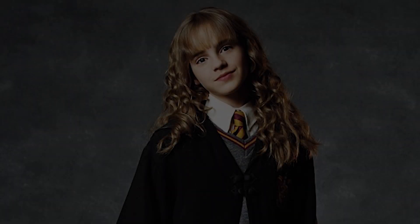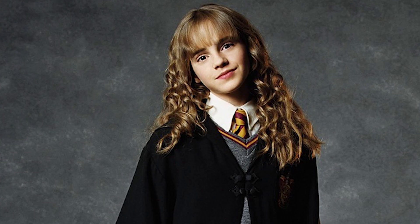Hi guys, so as you can tell by my face today, we're going to do a makeup transformation of someone with animal ears inspired by Hermione Granger from the Harry Potter series.